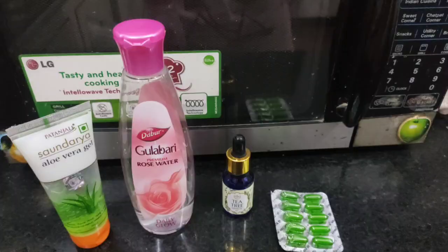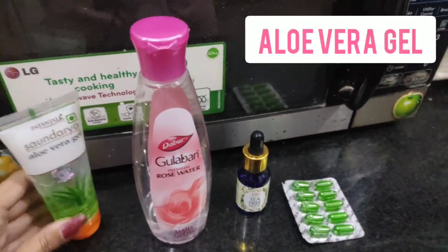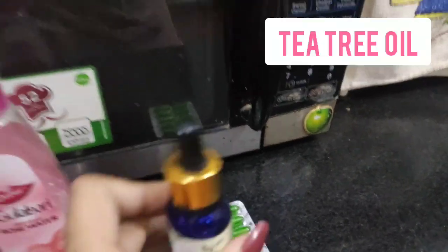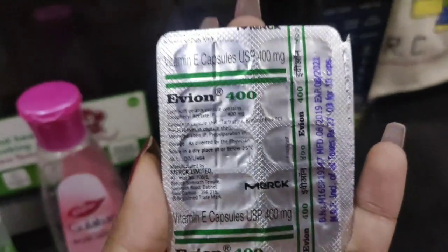For this purpose, night cream serves best — that's why we use night cream at night. Now without wasting any time, let me tell you how to make this night cream. You need four ingredients: aloe vera gel, rose water, tea tree oil, and vitamin E capsules. These capsules are easily available at medical stores with the name Evian 400 capsules.